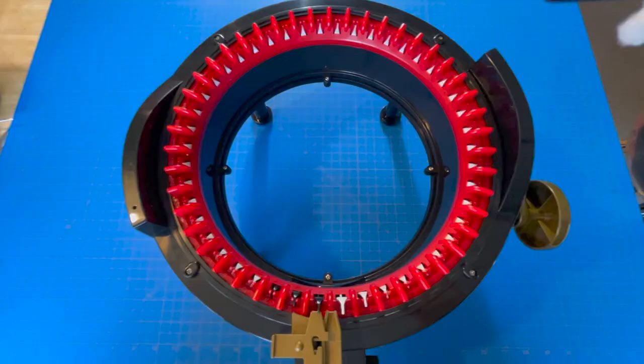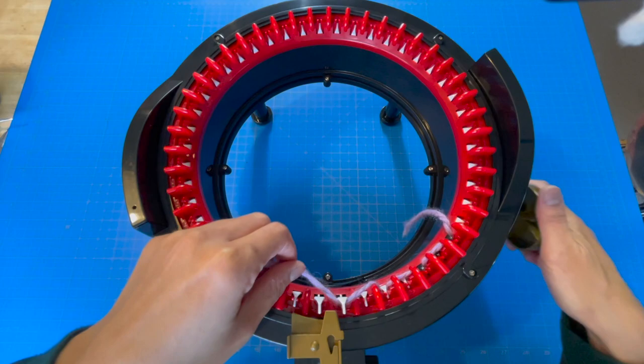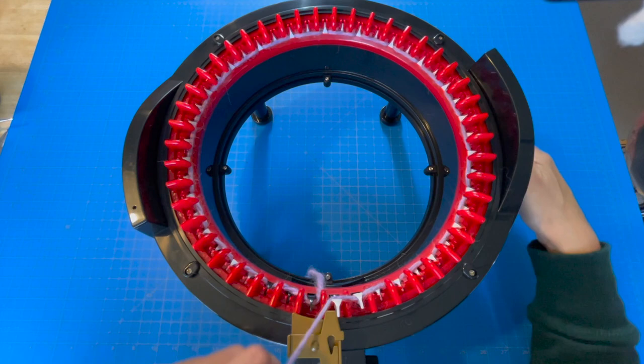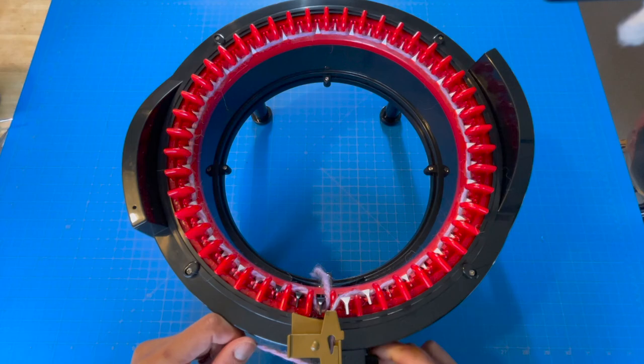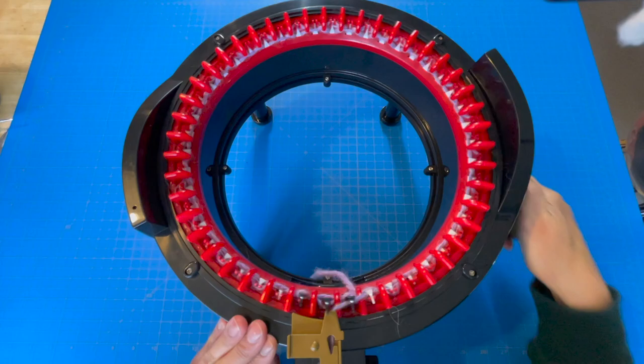First we'll cast on to our Addi 46-pin machine by threading the first black hook and weaving front and back every subsequent hook from right to left until we finish one full rotation. When we reach the other side we'll load the yarn guide door and continue cranking four to six rows of waste yarn, making sure along the way that we don't skip any stitches.